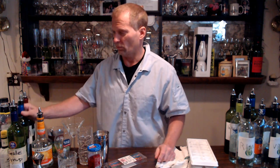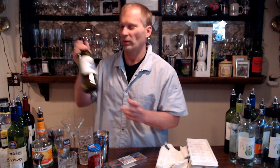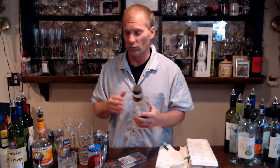Over here we have sweet vermouth, which you're going to use to make Manhattans. Then you have dry vermouth, which you use to make martinis. We have Campari — Campari is a liquor you use to make negronis, along with some gin and sweet vermouth. And then you should have sweet and sour mix. With sweet and sour mix and gin you make a Tom Collins; with whiskey you make a whiskey sour; and with lime juice and triple sec you make a margarita.